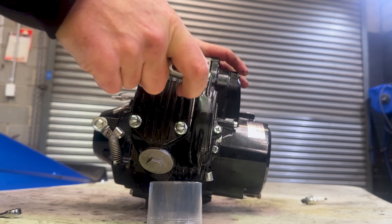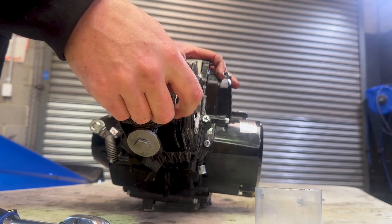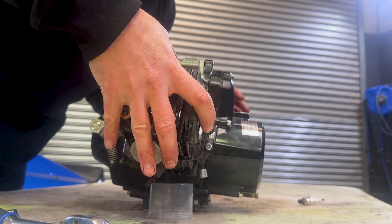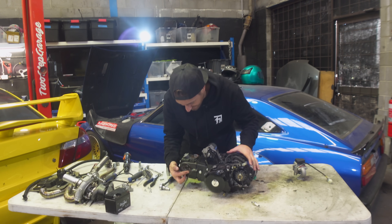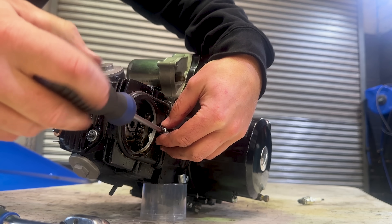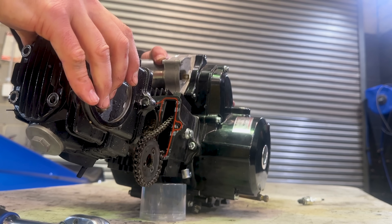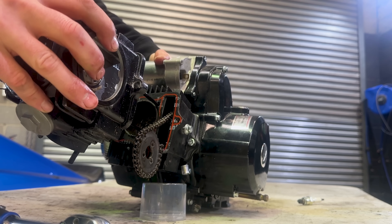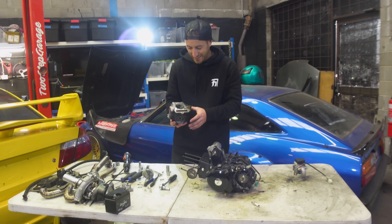There are four bolts on the front of the head, plus one more I almost missed. Once all five are undone, we can take the head off. And there it is — came right off, just like that. I think we have found our issue.